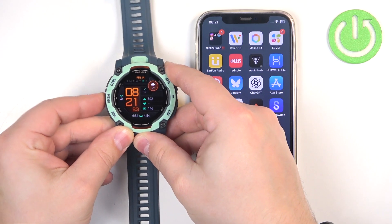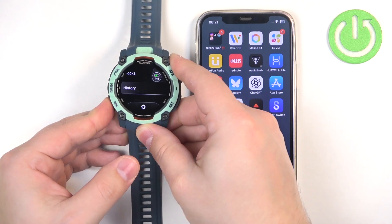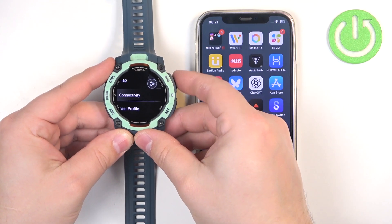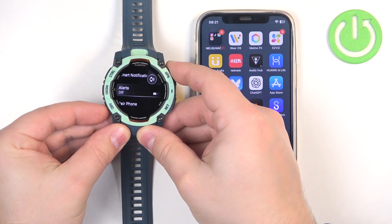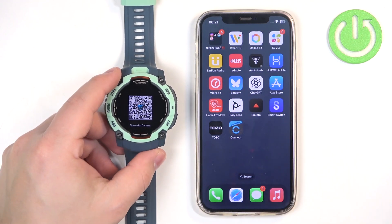To enter pairing mode, press and hold the Menu button, then scroll through the menu using the up and down buttons. Look for the option called Connectivity, select it, and press GPS. Here select Phone and press GPS. Then scroll down and find the option called Pair Phone, and press GPS. Once you press it the watch will enter the pairing mode.